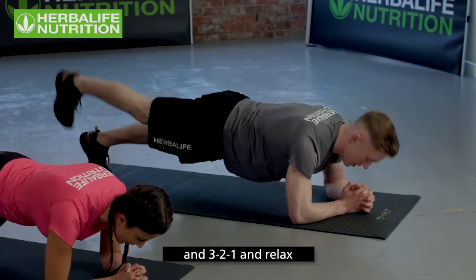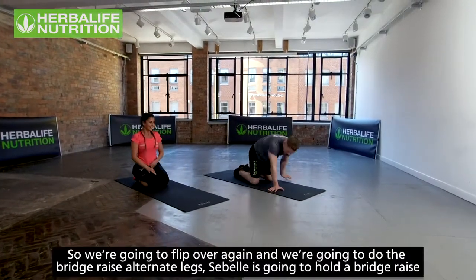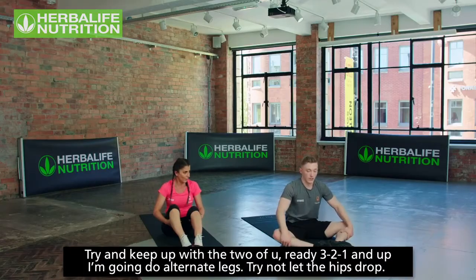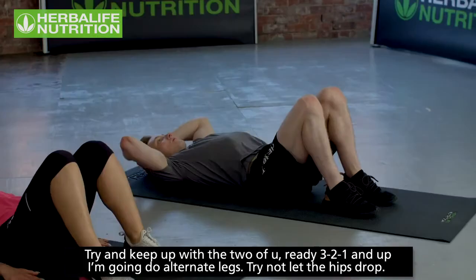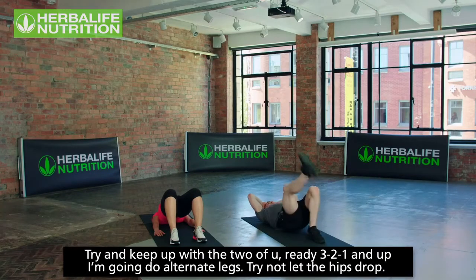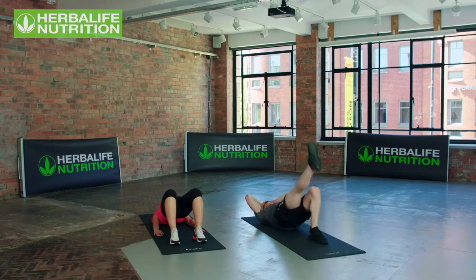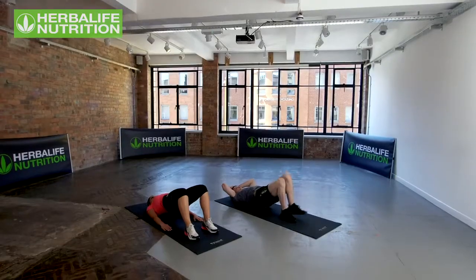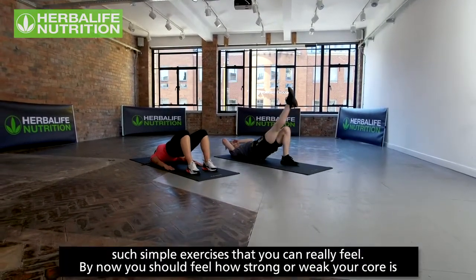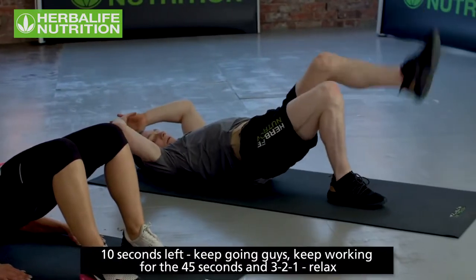Three, two, one, relax. Flipping over again — bridge raise with alternate legs. Sibelle holds the bridge raise. Three, two, one, up! Alternating legs, trying not to let the hips drop — keep them steady and in line with the knees the whole time. Such simple exercises, but you should really be feeling by now how strong or weak your core is. Ten seconds left — keep going, keep working.